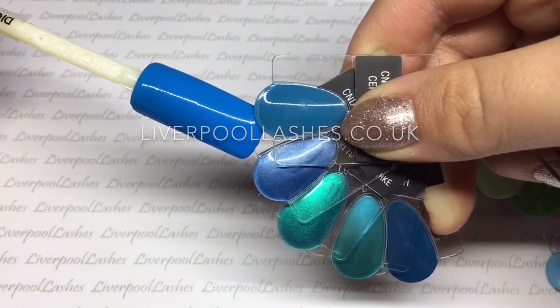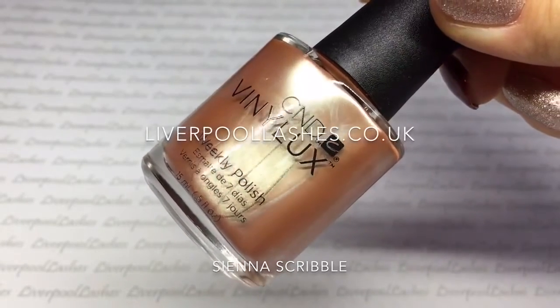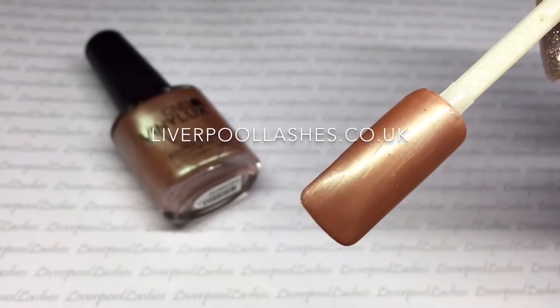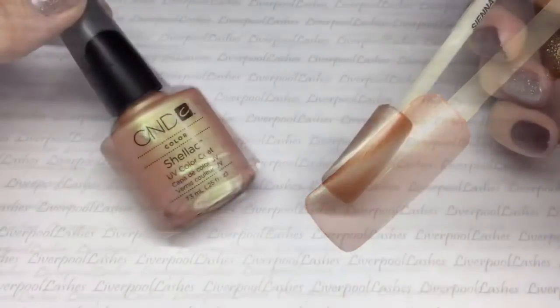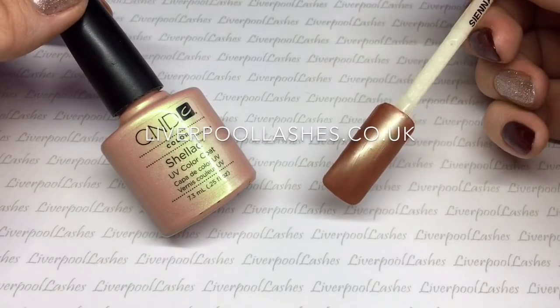Now we've got the two colours exclusive to Vinylux. The first one is called Sienna Scribble and I'd probably say that this is somewhere between a brown, a metallic or a peach. The nearest thing I could even think of to compare to was the discontinued shade Iced Coral, but it's without the green tone to it.